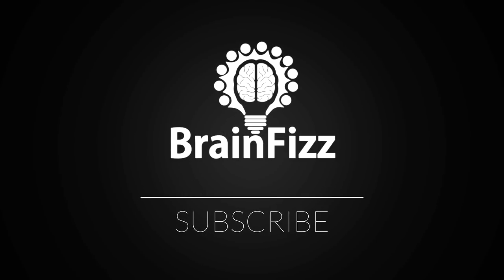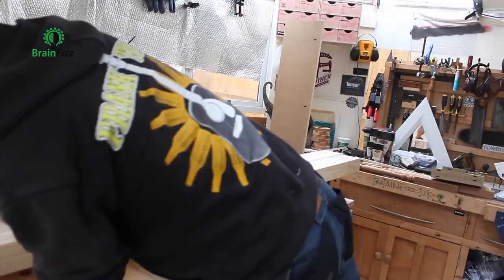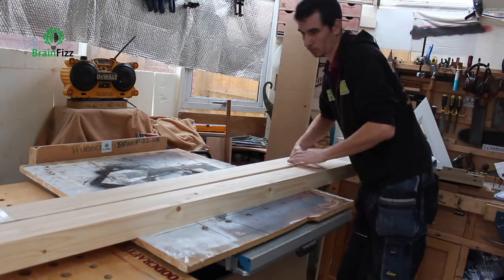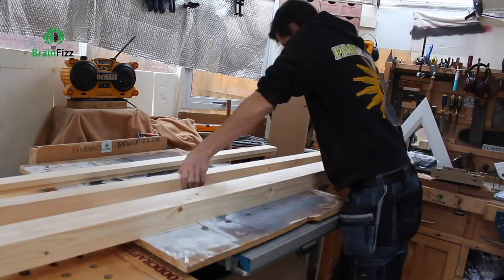This is another part of the library build that I was doing, specifically the shelves and the bookcases for the shelves. I don't like filming in clients' houses, so I did all this in the workshop.